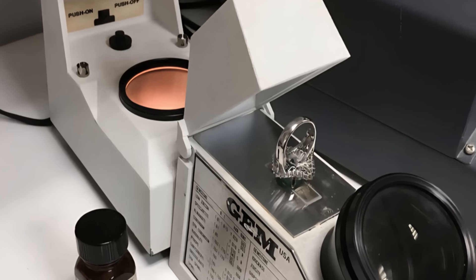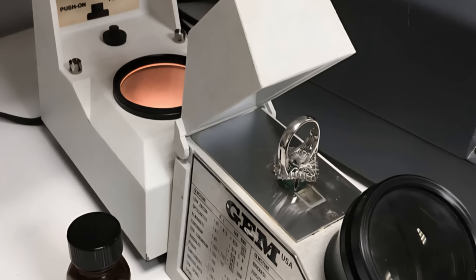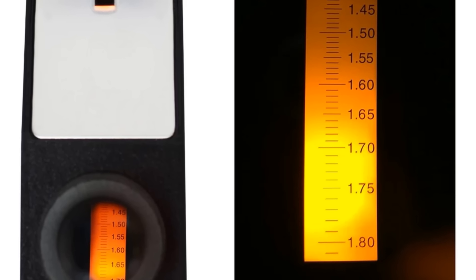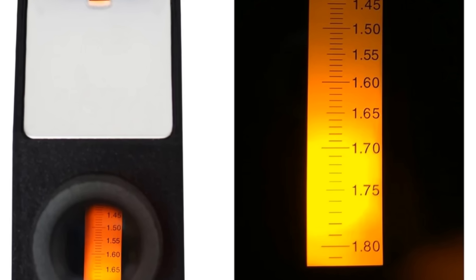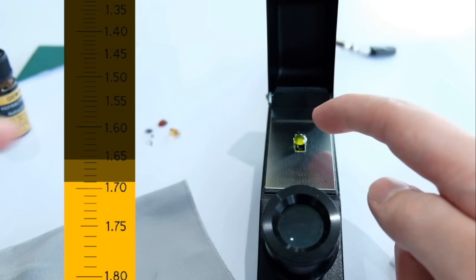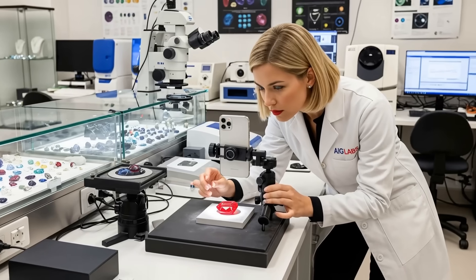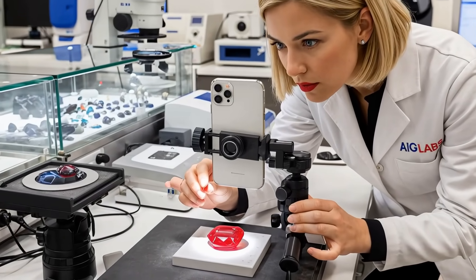Finally, it is time to take the reading. Position your light source at the back of the refractometer to illuminate the scale inside. Look through the eyepiece — you will see a scale with numbers and a dividing line between a lighter area and a darker area, which is the shadow edge. The number where this shadow edge falls is your refractive index reading.